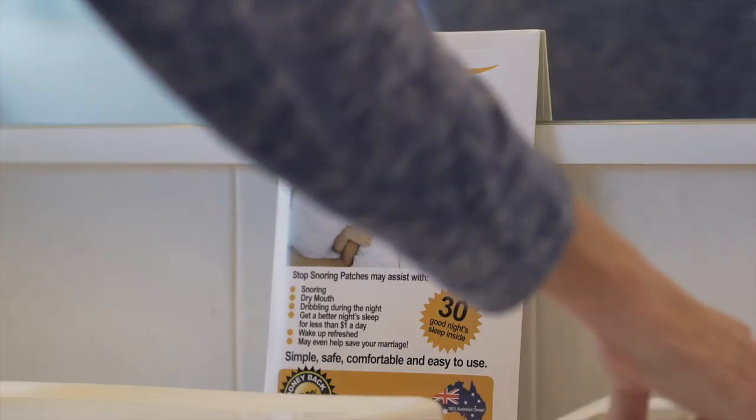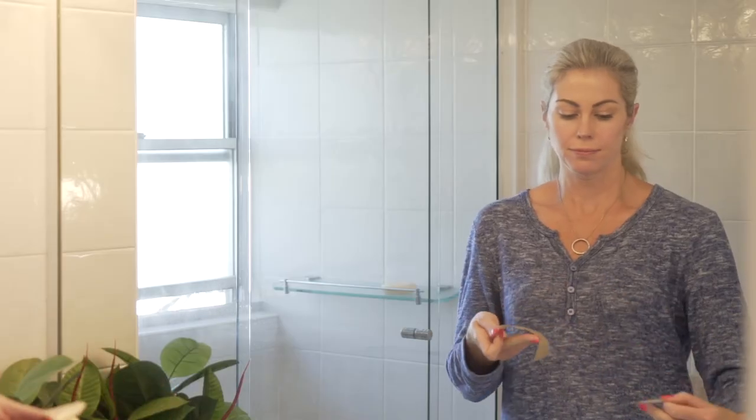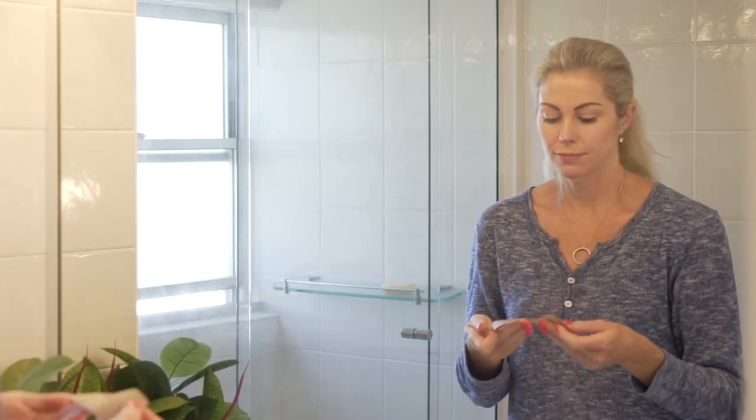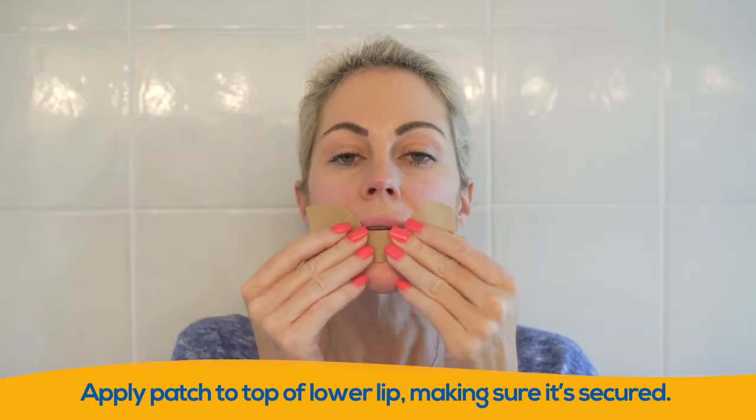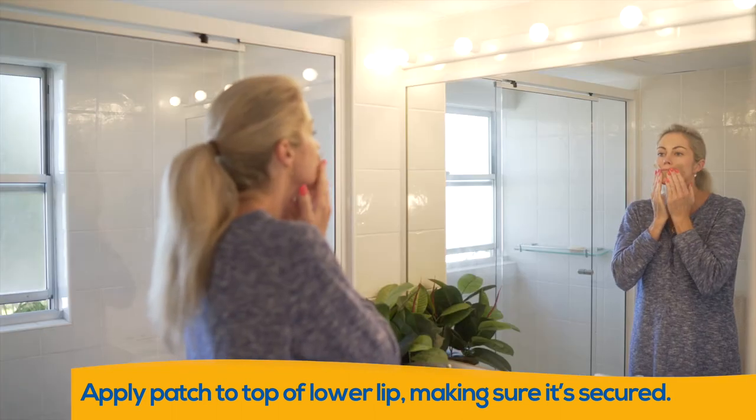In front of a mirror, take your Zip Snore strip out of the box and separate the Zip Snore strip from the backing strip. Apply the Snore Patch along the top of the lower lip and press down with your fingers to make sure that the patch is secured.